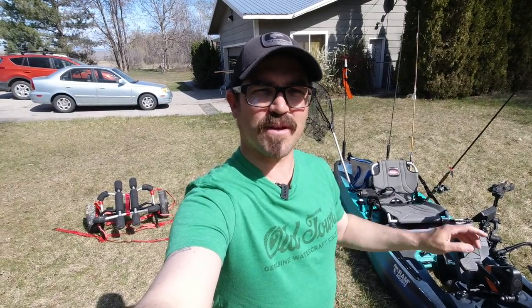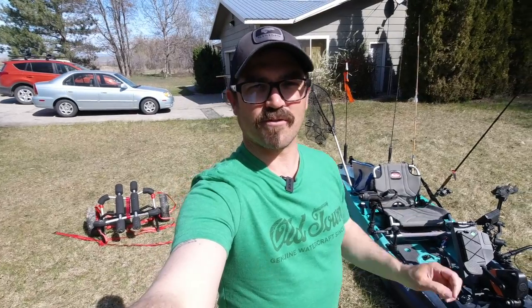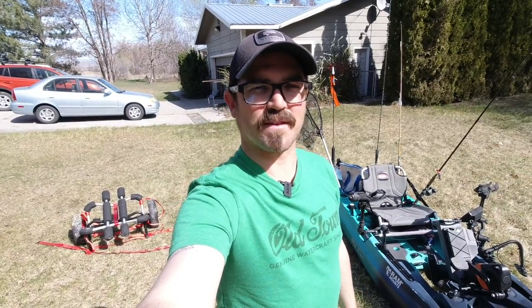Hey there folks. Today I'm going to go over how I rig my Topwater 120 PDL behind me right here for trolling for trout, kokanee, or big salmon — so Chinook and coho salmon, things like that.